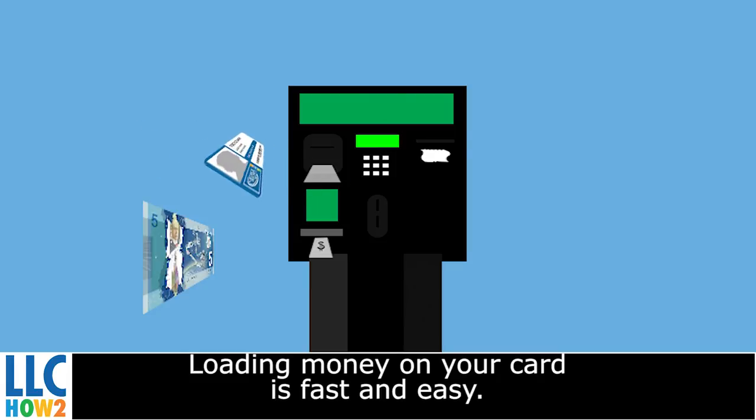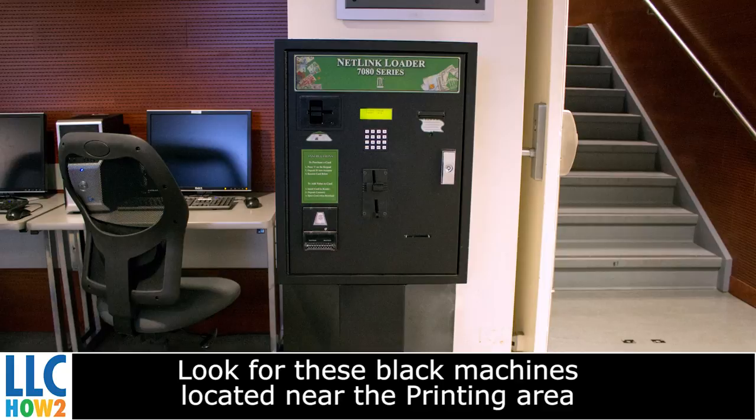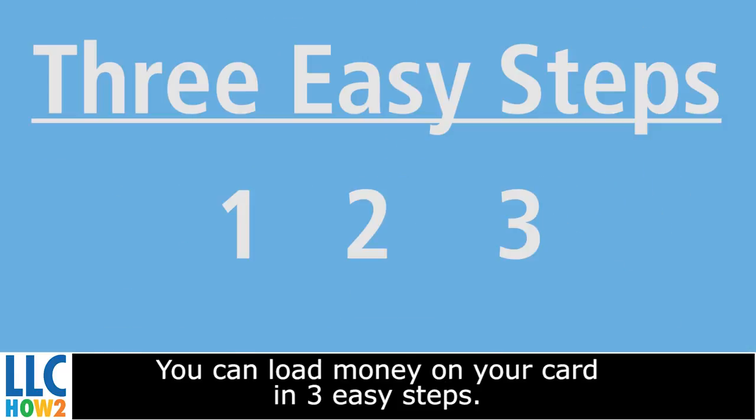Loading money on your card is fast and easy. Let's get started. Look for these black machines located near the printing area or the main desk at all library locations. You can load money on your card in three easy steps.